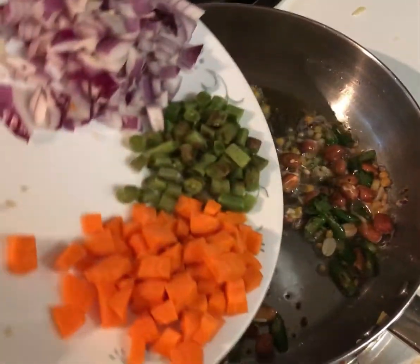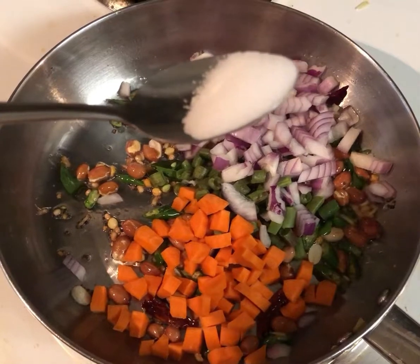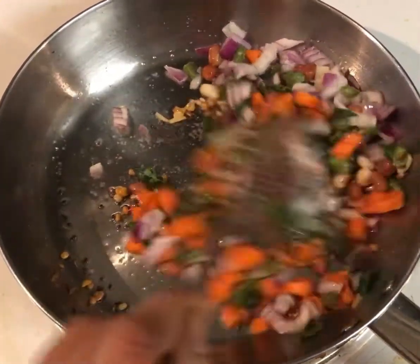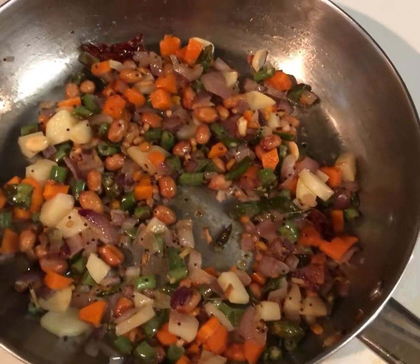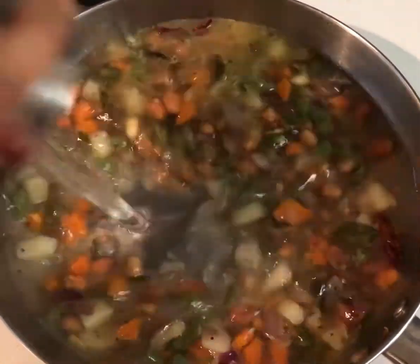Add the chopped vegetables to the pan and also add half tablespoon of salt. Cook the vegetables until they are soft — just cover the pan with a lid and let them cook. After 5 to 10 minutes, you will see that the vegetables are cooked.